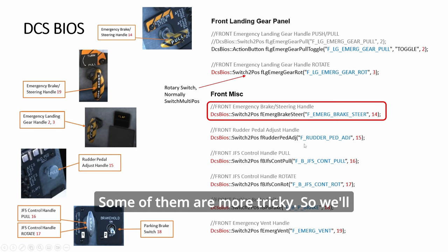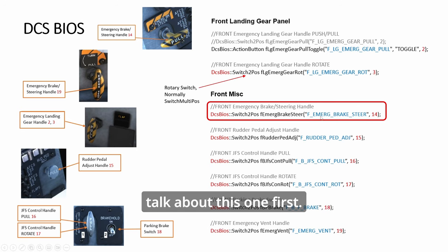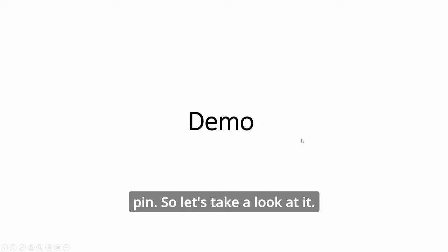The code for this one is straightforward. Some are more tricky, so we'll talk about the push-pull first. It's just a push-pull — one pin. Let's take a look at it.